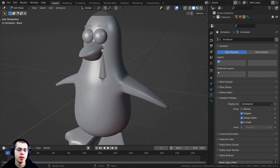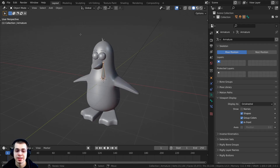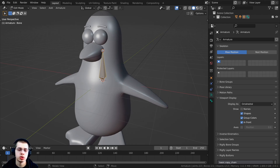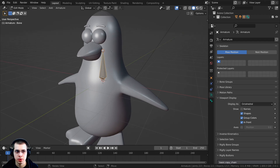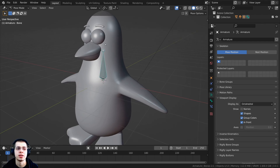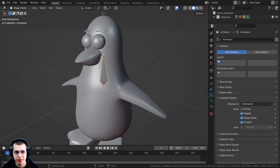Select the bone and press Tab to go into edit mode of the armature. Bones have three different modes: Object Mode, Edit Mode — where you can edit and create bones — and Pose Mode. From Object Mode, pressing Tab takes you to Edit Mode. Press Ctrl+Tab to go to Pose Mode. Once in Pose Mode, Tab toggles between Edit and Pose Mode. Press Ctrl+Tab again to return to Object Mode, or just click the mode selector at the top.